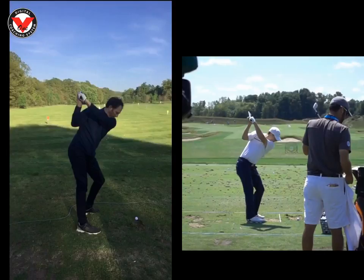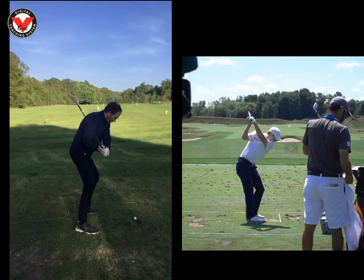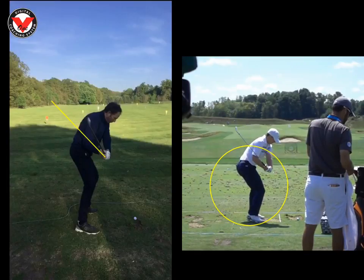If we look at yours on the way down, Simon, as we start to come down, for me the shaft is not too bad — it's coming down on sort of a fade line. I would love to see the shaft maybe a fraction shallower, sort of more that way. If we look at Jordan's coming down, he hits a fade — this is why I've used him for you. We can see he's a lot more active with the lower half, the shaft is a little bit shallower, and that's purely because he's rotating his lower half and his chest.